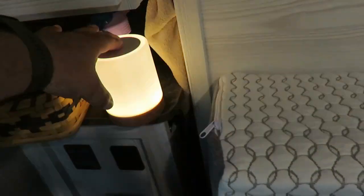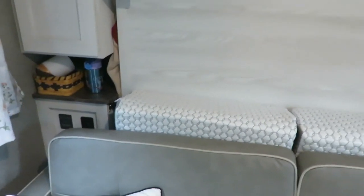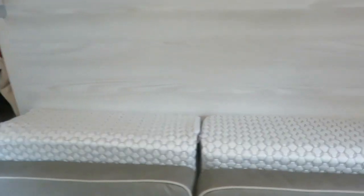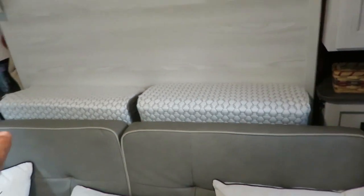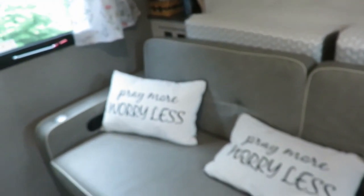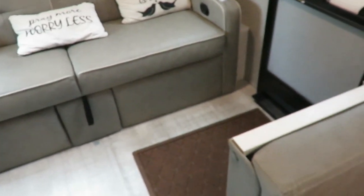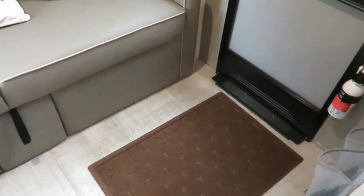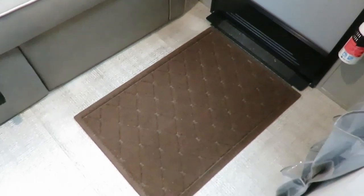We got one of those lamps for each side. A member in our Facebook group recommended these wedges - they're a plain wedge setup, kind of pricey but they're memory foam. The nice thing about them is they work behind the couch to fill that groove when your bed's down, and they work on the end to keep stuff from falling behind. We've also got little pillows and our water hog mat which is really neat because it can hold up to a gallon of water - perfect for a rainy day.